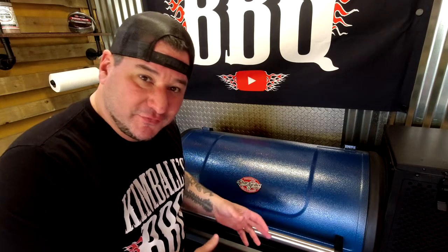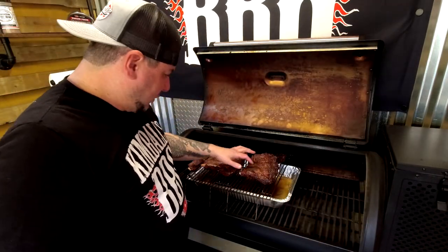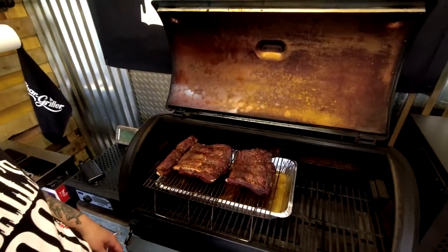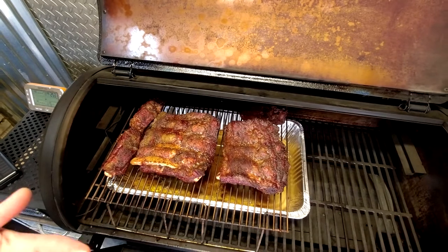We're checking on these ribs — looking for color, looking for the feel, getting that bark set up. Look at that — we're sizzling, we got moisture, no spritz, no nothing. Need a little more time on that bark for sure. You can also wrap if you want them more tender, but you're going to lose that bark, so no wrap for me. I rarely ever spritz beef ribs either. The more cooks you do, the better you get — it's all repetition. At 275°, three to four hours, you're pretty much dead on every time. And it smells delicious.